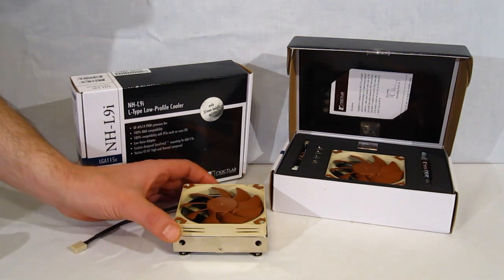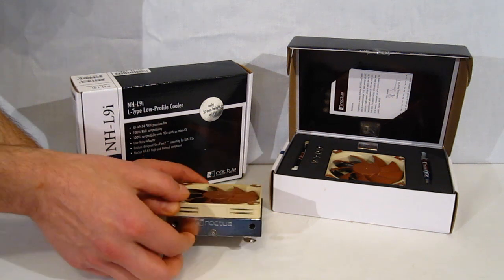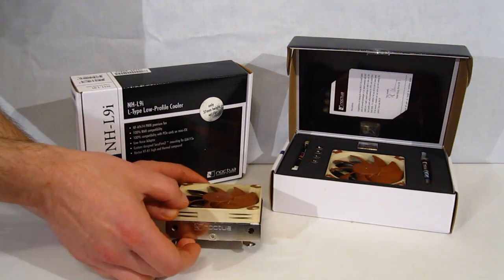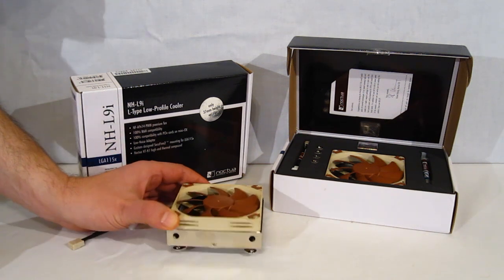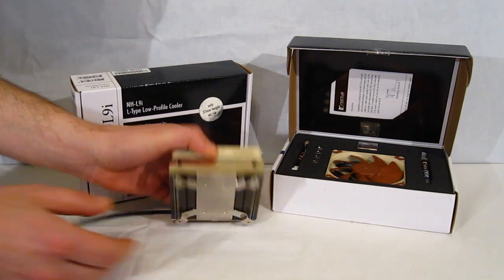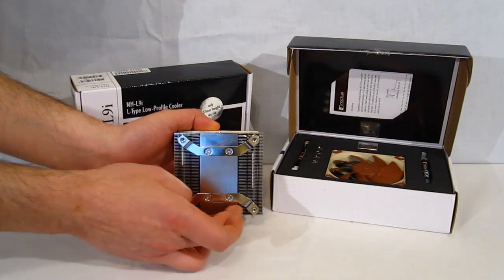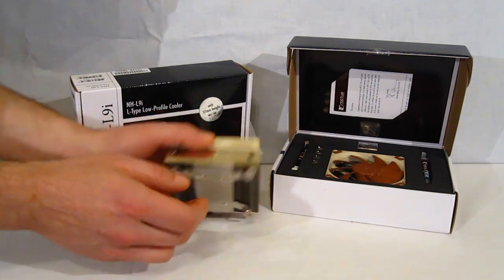Taking a look at the unit itself, it's a very, very small unit, only 37mm tall. That's going to be a big deal in an HTPC case especially, where we regularly see clearance of only 50mm. The cooler features aluminum fins, a copper cooling block, and two copper heat pipes running through the heat fins.